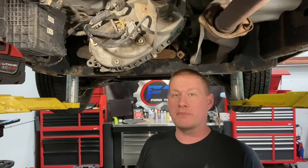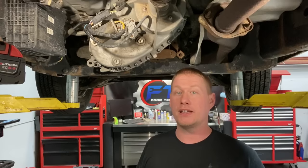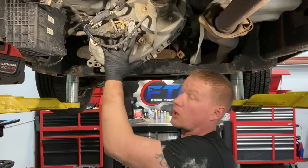Hey guys, welcome back to the Ford Tech Make Your Loco channel. Today we're going to go over a real common failure in the four-wheel drive systems on Ford pickup trucks. It could be an Expedition, F-150, Excursion, or Super Duty. If you have an electronic shift-on-the-fly system like this right here, this motor is going to fail eventually.